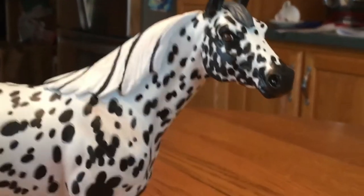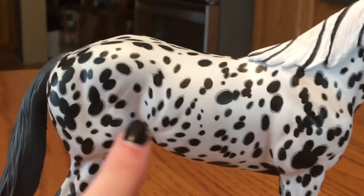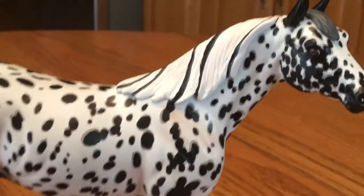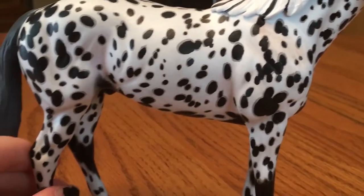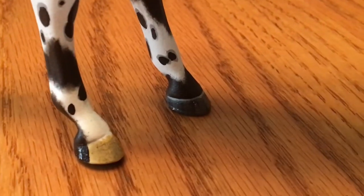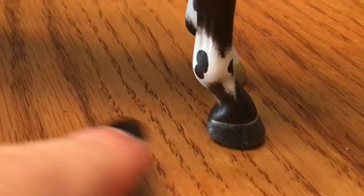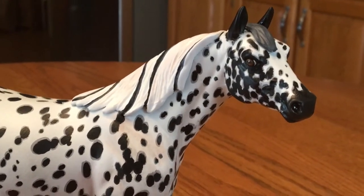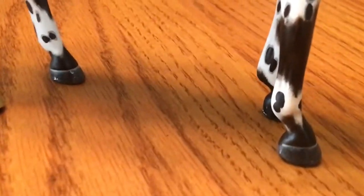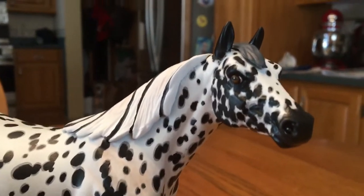Here we have our finished guy, which if you follow the Instagram you've probably already seen. He has all his details done — you can see he's got shading up on his shoulder in burnt umber, some pinking around his flank and elbow areas, and even some brown shading in his mane so that it brings out the herring in the mane instead of just being solid white. His feet are striped with black acrylics and colored pencil on the tan and gray parts, with coronary bands added in. I did use some oil paints on him — I mixed dark brown and black oil paints together to give his legs and muzzle that brown-black look.